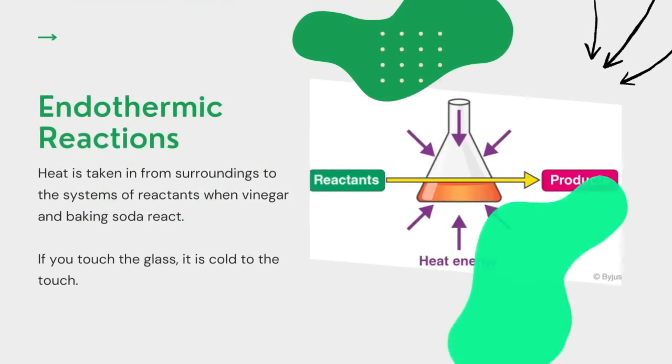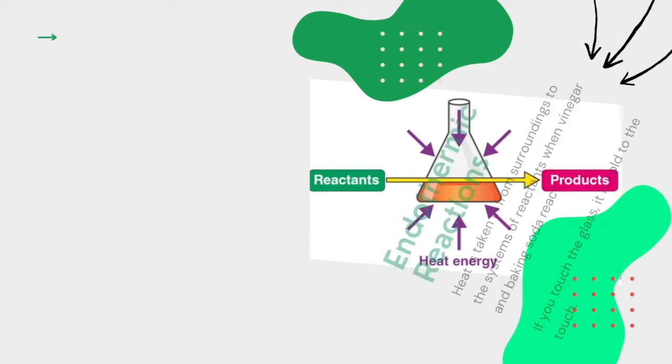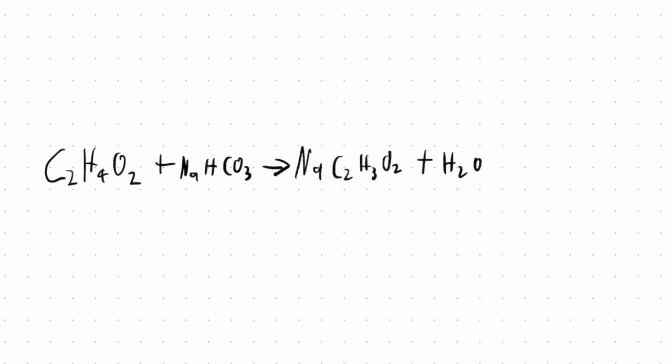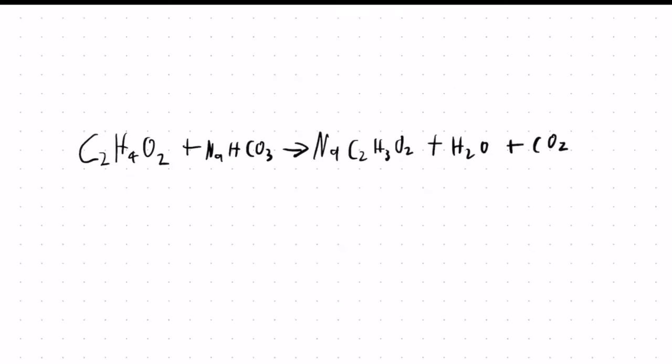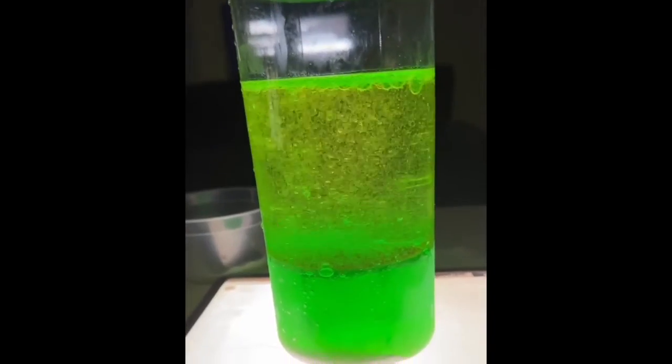The second thing we can see from this simple experiment is an endothermic reaction. Let's examine the reactants that we have at hand. We added vinegar and baking soda into the mixture. Vinegar is dilute acetic acid, and baking soda is sodium bicarbonate. When you add them together, they produce carbon dioxide, liquid water, as well as sodium acetate. This is the reason why you can see bubbles floating up in the mixture when you add vinegar into the baking soda — that is carbon dioxide gas.